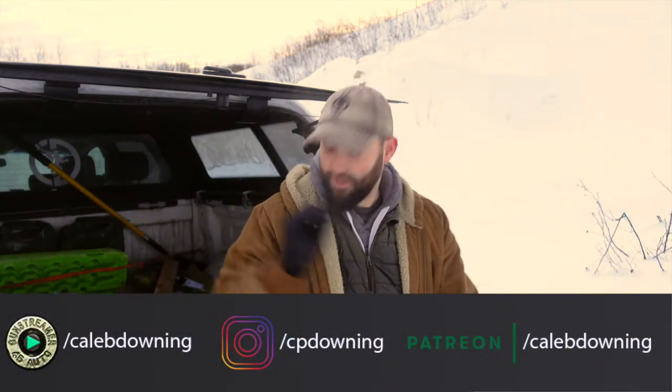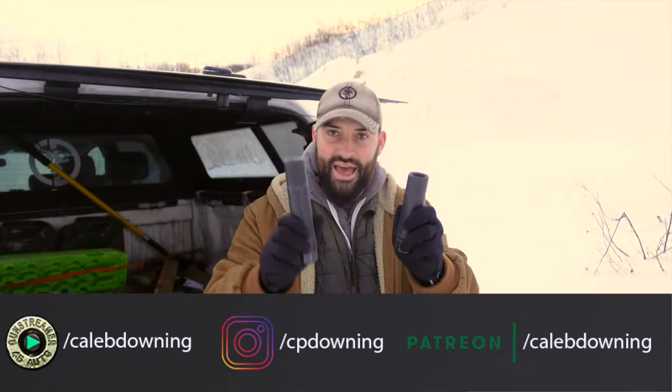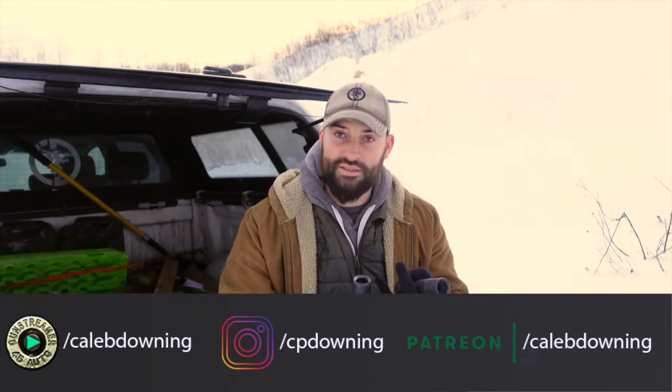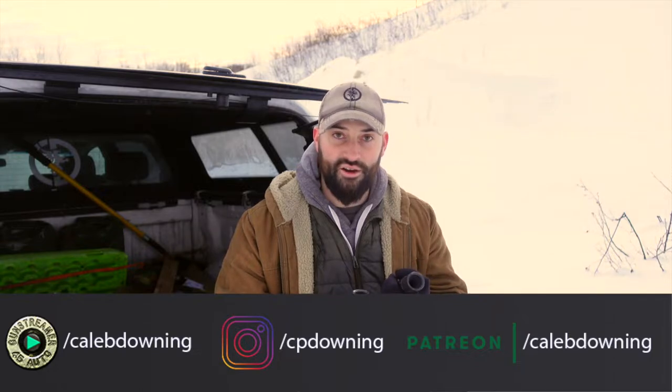Hey guys, what's up? Today we have a little video. We're going to compare the Dead Air Sandman K and the Dead Air Sandman S front caps. We got 30 cal front caps, we got 556 flash hider front caps, and we got the E-brake with 30 cal end cap. We're going to put all those on these suppressors, fire them from an 11.5 inch AR, and see what happens. Let's get into it.